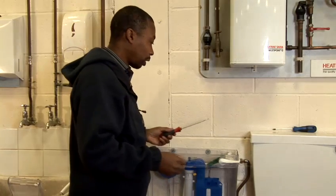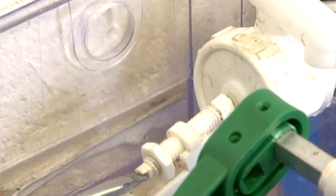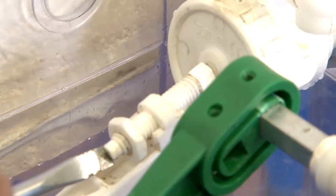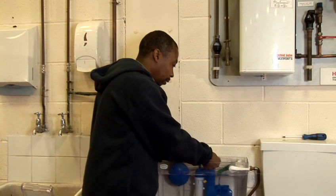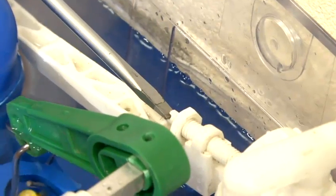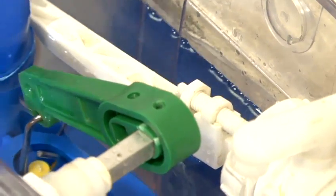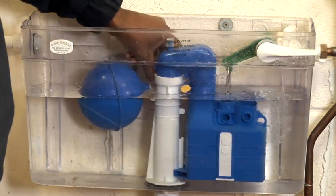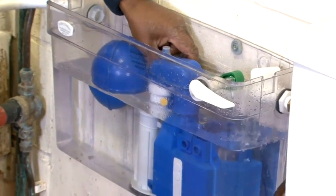So first of all, I'll try to adjust it before doing anything else to see if it'll stop the water from flowing. Adjust the back nut on the back of the ball valve, and turn it clockwise into the valve, which pushes the little pin and, as you can see, reduces the water to the ball valve, which shuts off the water. As the cistern is filling up, the ball float will lift, in turn shutting the water arm off.